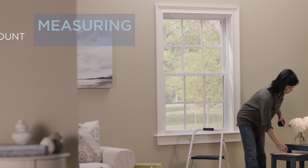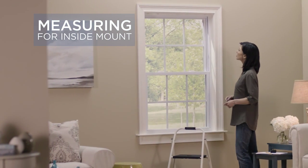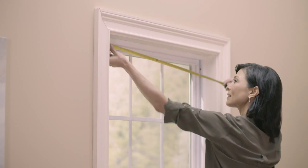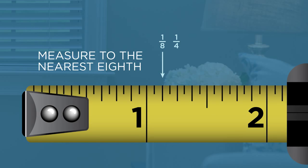Measuring for inside mount — there are two easy steps to measure the inside of your window. First, you'll want to take three measurements to get the proper width, measuring the top, middle, and bottom of the window. Record to the nearest 1/8th inch for each measurement.